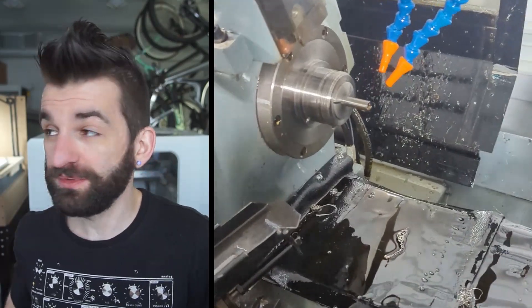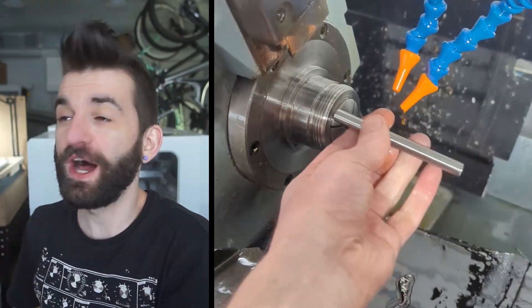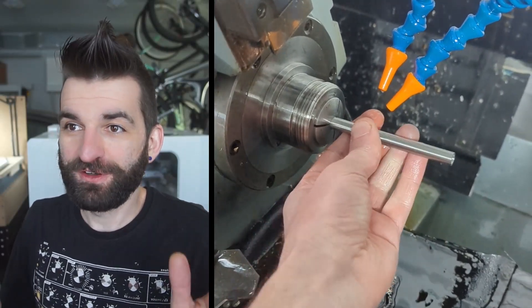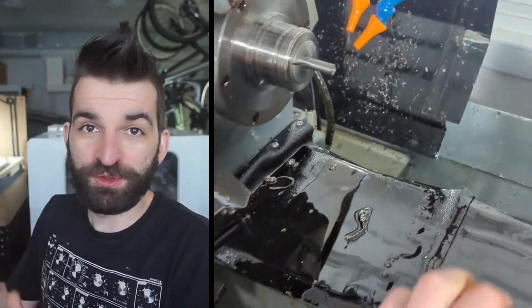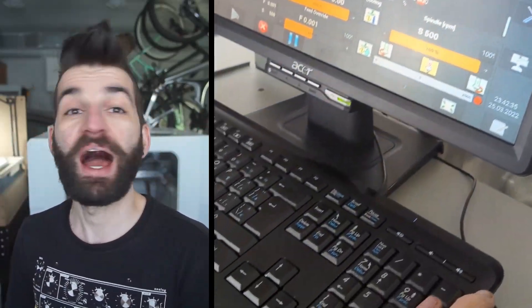When you combine the parts catcher with the bar feeder you have an automated system — a proper bar-fed CNC lathe. For me, working on multiple things at once, having a bar-fed machine is just primo.